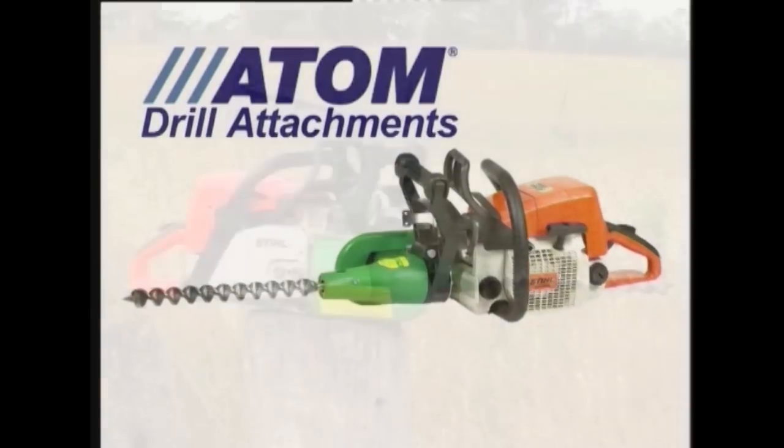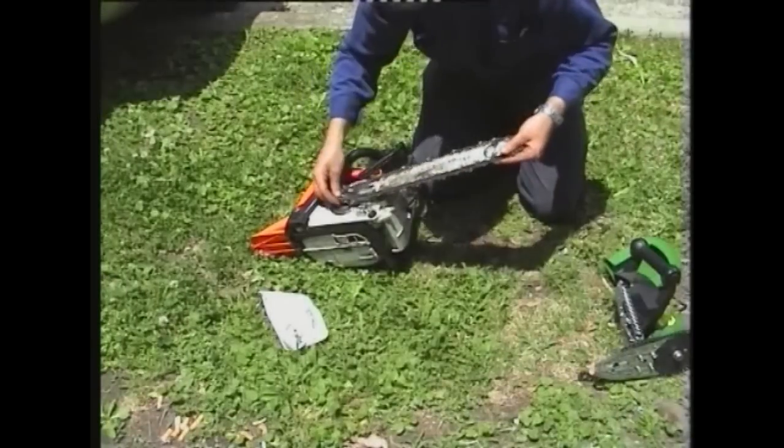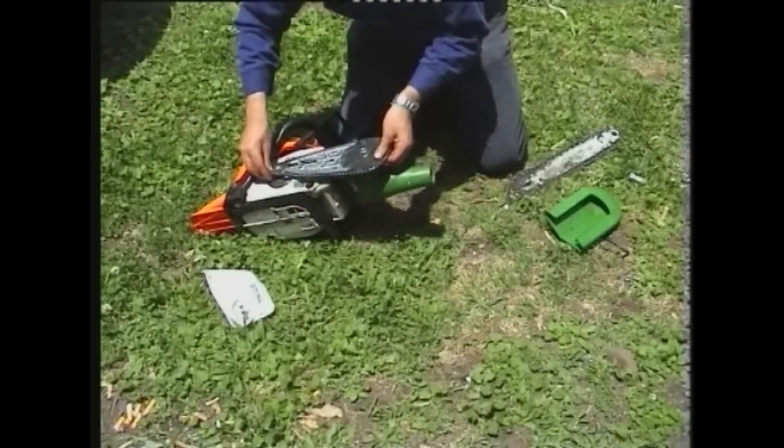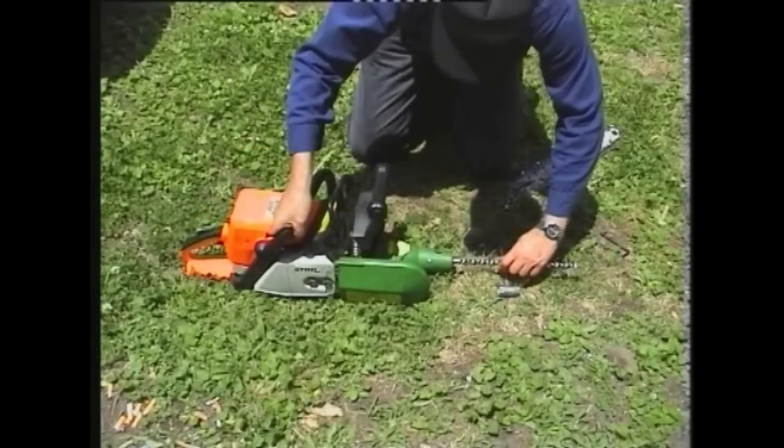Atom award-winning drill attachments enable most chainsaws to be converted into a high-powered portable drill. They quickly and easily fit on the chainsaw in the same way as the chainsaw guide bar and chain.